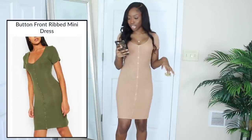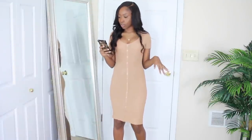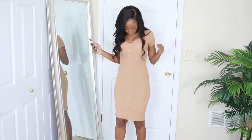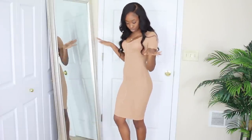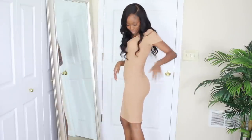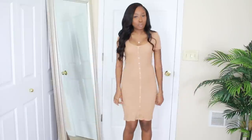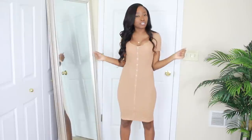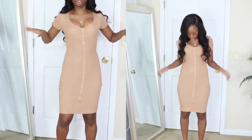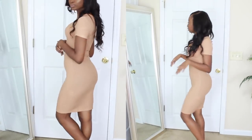So this is actually a mini dress — could you believe it? It's more like a mini dress and this is a size small. I'm surprised because it fits really good. I thought it was going to be super tight, but it's a ribbed knit dress. It fits like a glove and it's stretchy. It fits well.